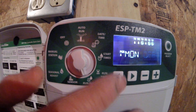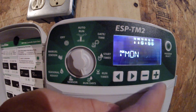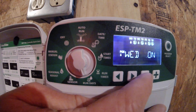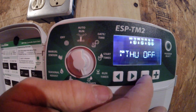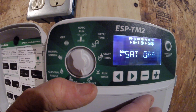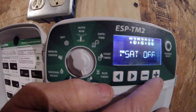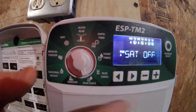Let's say I have this set at 3 a.m. and I'd like to water Monday, Wednesday, Friday. Monday is currently off — I'm going to hit the plus key to turn that on. Tuesday is on right now, so I hit minus to turn that off. Wednesday I leave on. Thursday, hit minus to keep it off. Friday, hit plus. Leave Saturday and Sunday off. When you're on your day, hit plus to turn it on or minus to turn that day off. So now I'm set at 3 a.m., Monday, Wednesday, Friday.